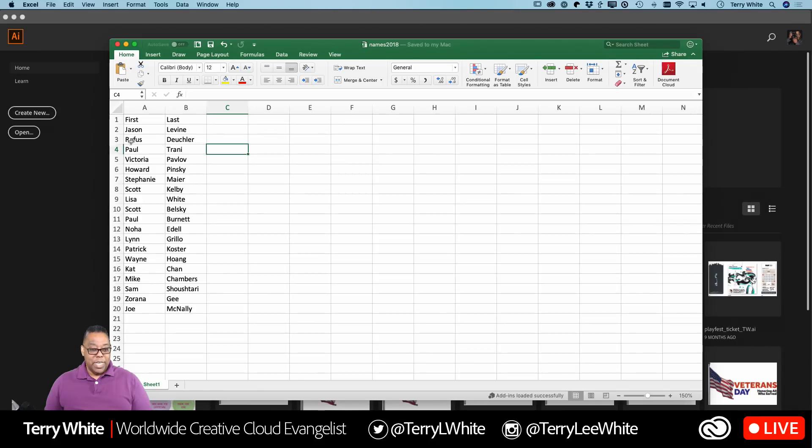I put in 19 names — a nice uneven number. Originally I had only done eight for the eight tags, but people would ask what happens when you have more than eight, so that's why I added more. In my case it's 19, but it could be 900, it could be 9,000 — it doesn't matter how many names you have. Now if you're only giving out gifts to two people, it's probably easier to just type the names in Illustrator or InDesign and be done with it. But if you're giving out to more than a few, this is where this comes in.